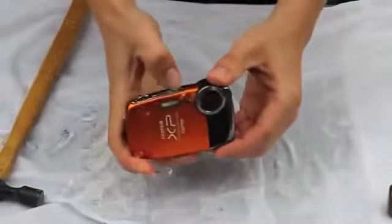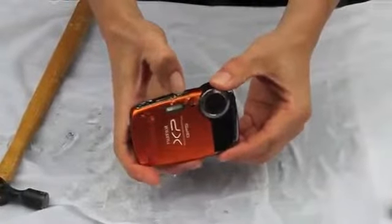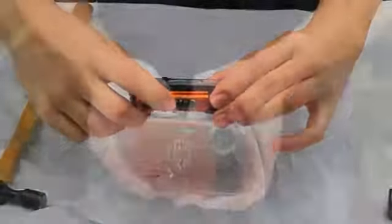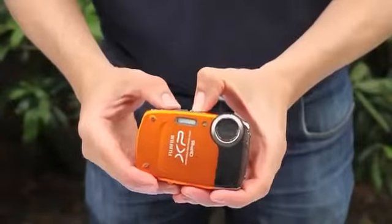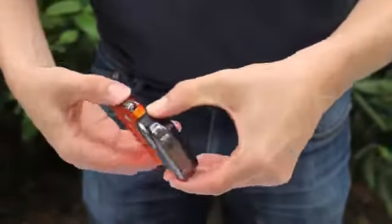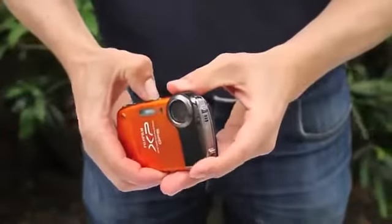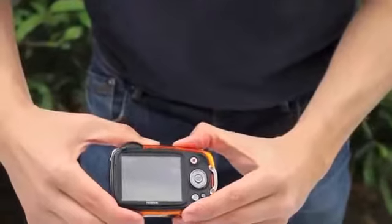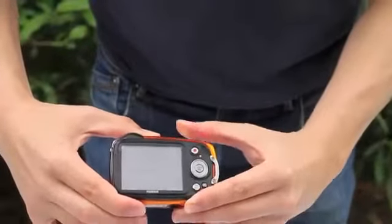Next up we have the Fujifilm XP30. Power's on fine and the screen works. Unfortunately it does seem that the battery has suffered a little bit.